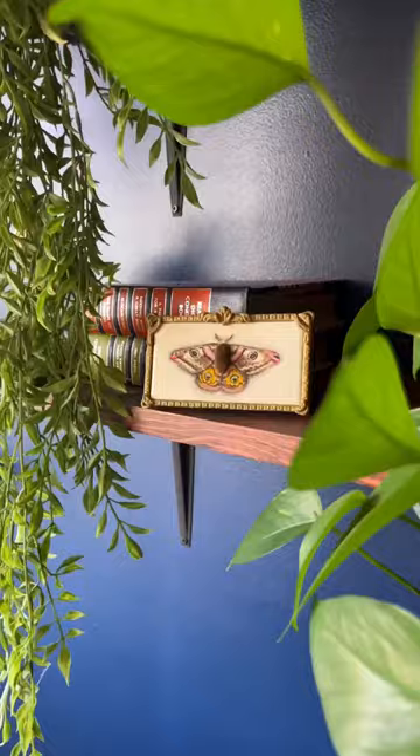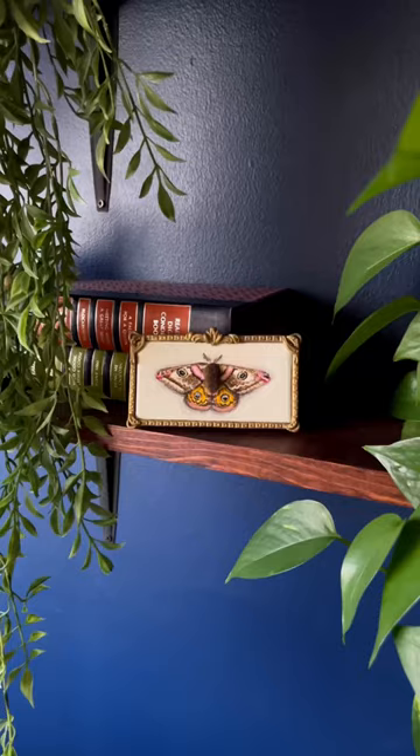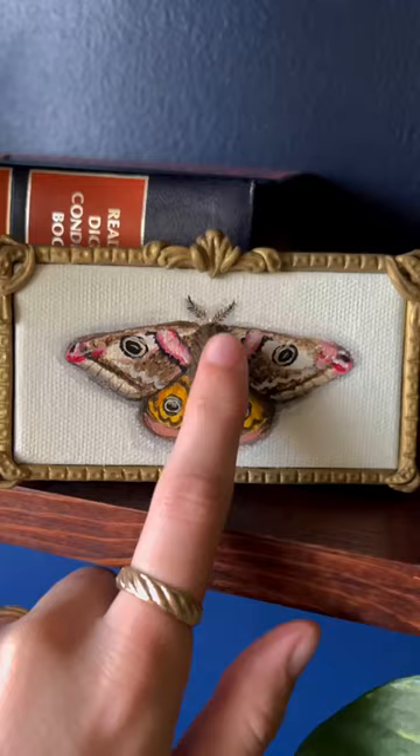I threw the frame into the oven and this is the finished product. It's so soft and I love how it turned out.